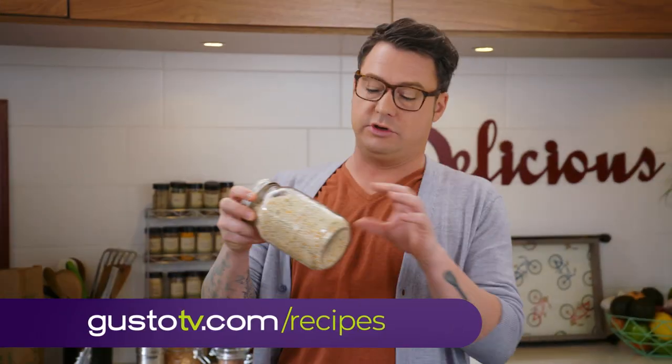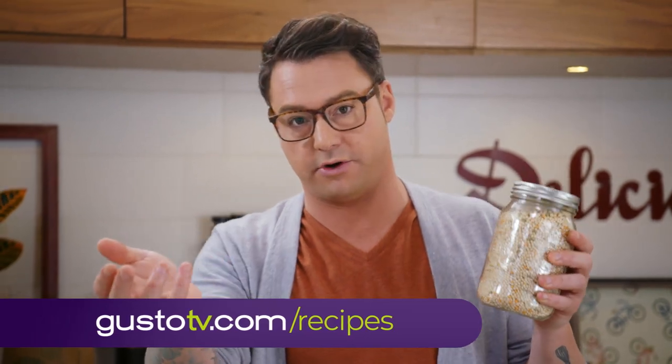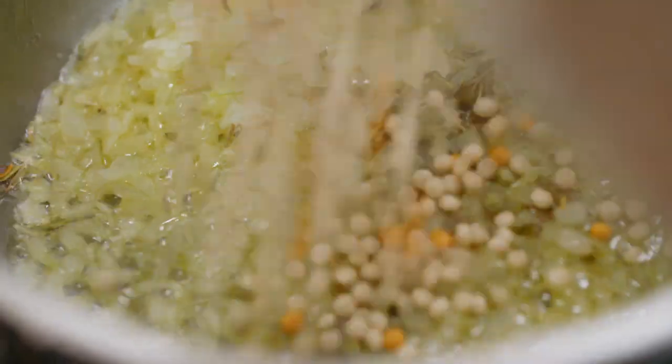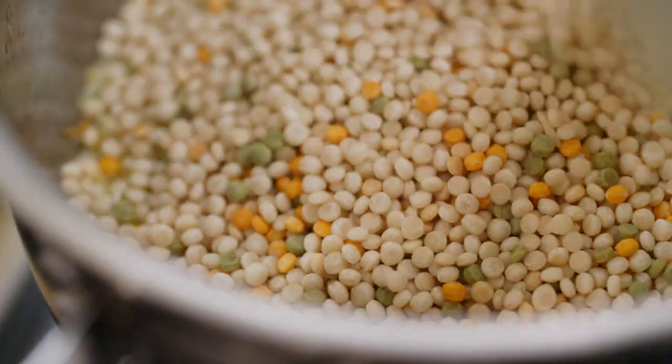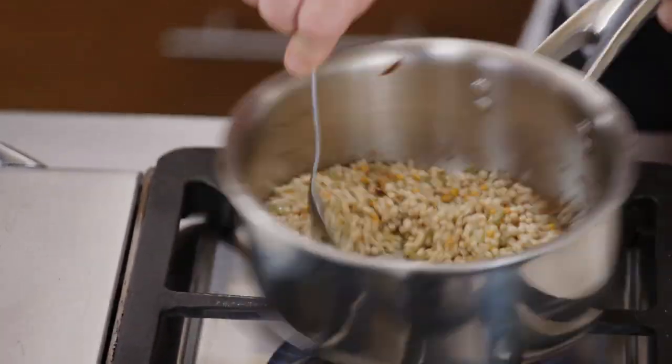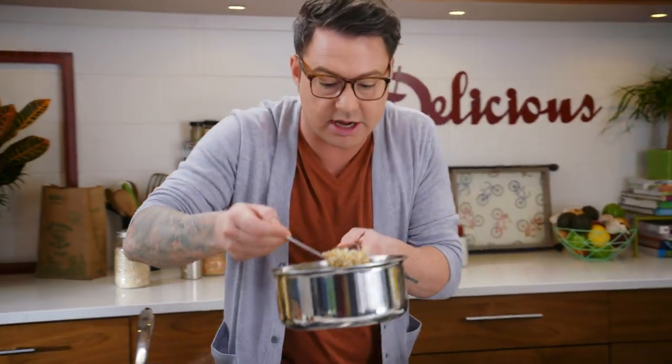A lot of people, when they make couscous, they boil their stock or their water first, and then they put the couscous in. But I'm all about building flavor. If you toast this couscous — just gently toast it — in the butter and the herbs, that's how you build flavor. That's how you make something really exciting in around 30 minutes. Get it covered, get it really nice and toasted.